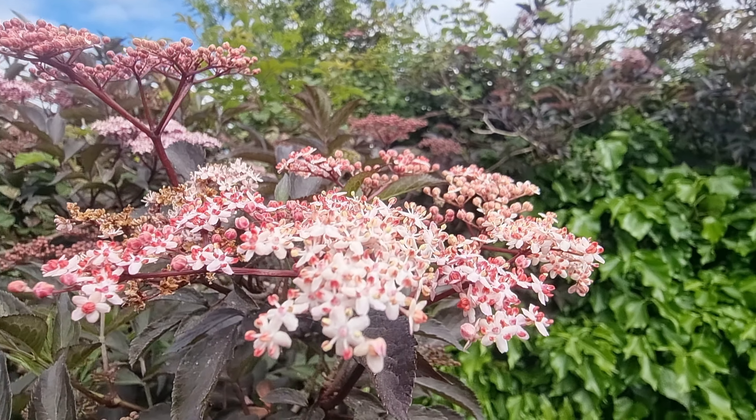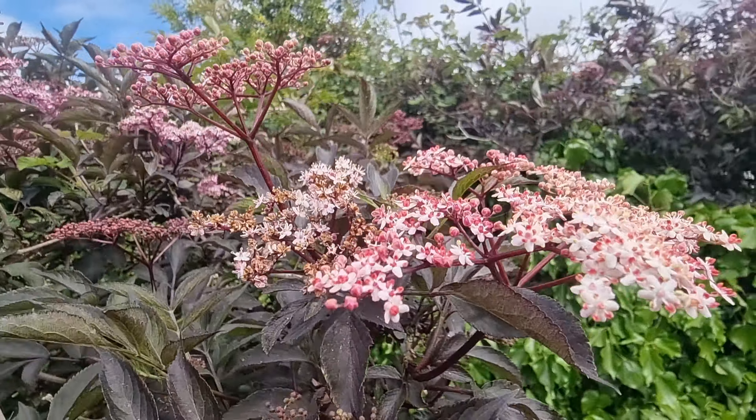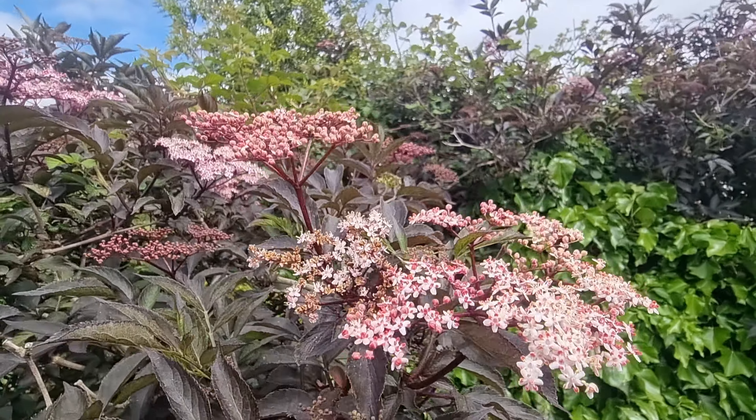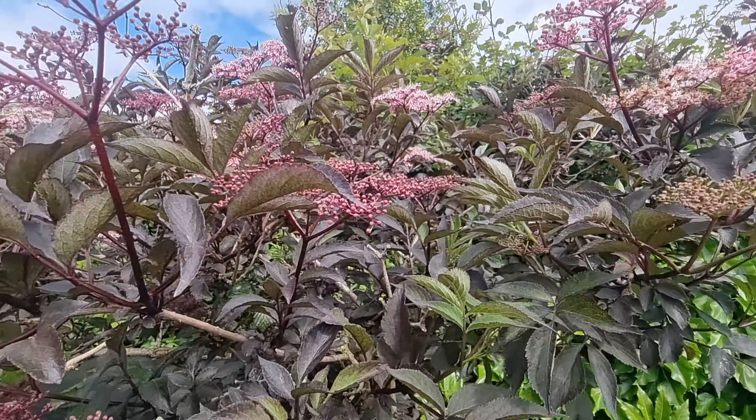Tiny little flowers, which are many shades of pink and white with red stems, are currently adorning the tops of the trees, and within the next couple of weeks they will be replaced by elderberries, providing a feast for birds and bugs.